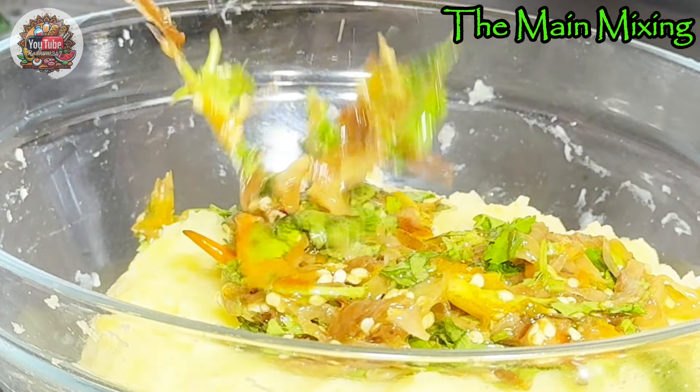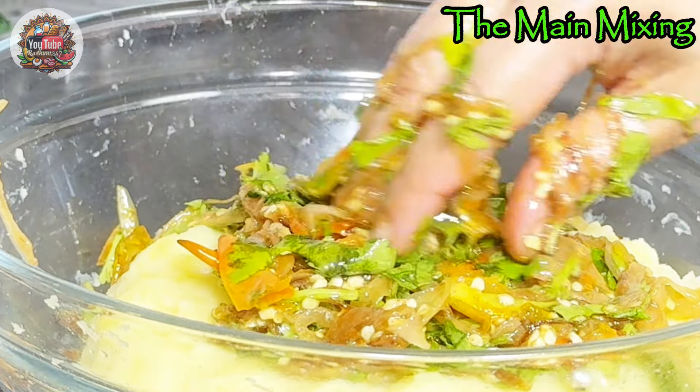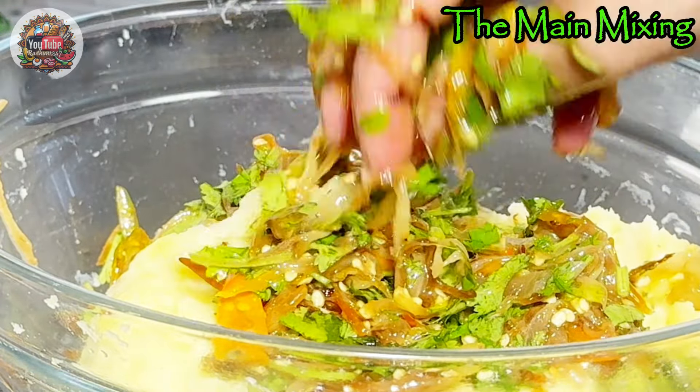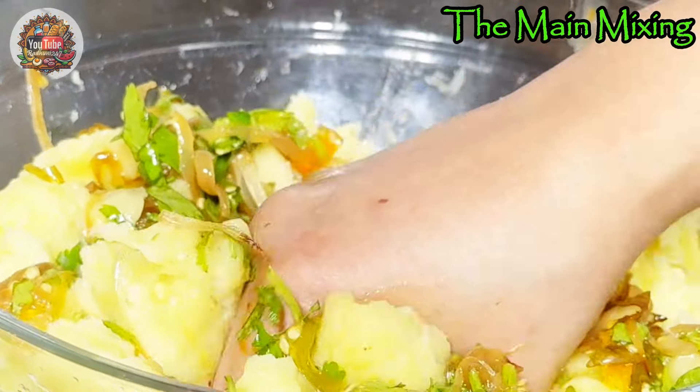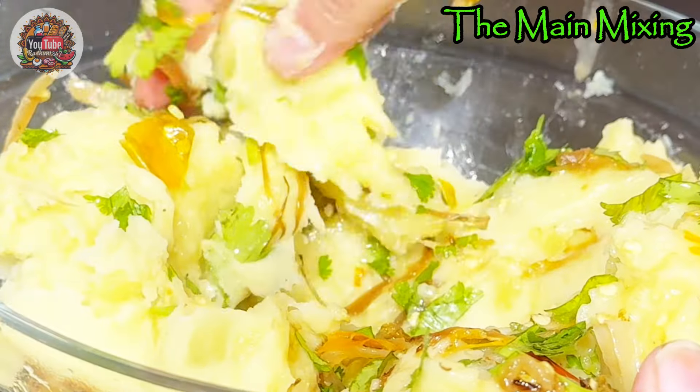Once this is done, we'll combine all these ingredients together with the mashed potato. We need to make sure all the ingredients are mixed well with the mashed potato to have better taste.